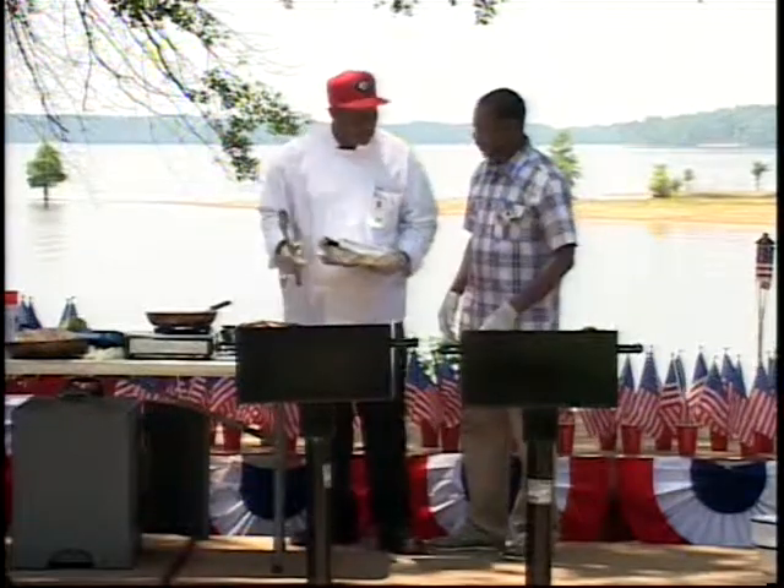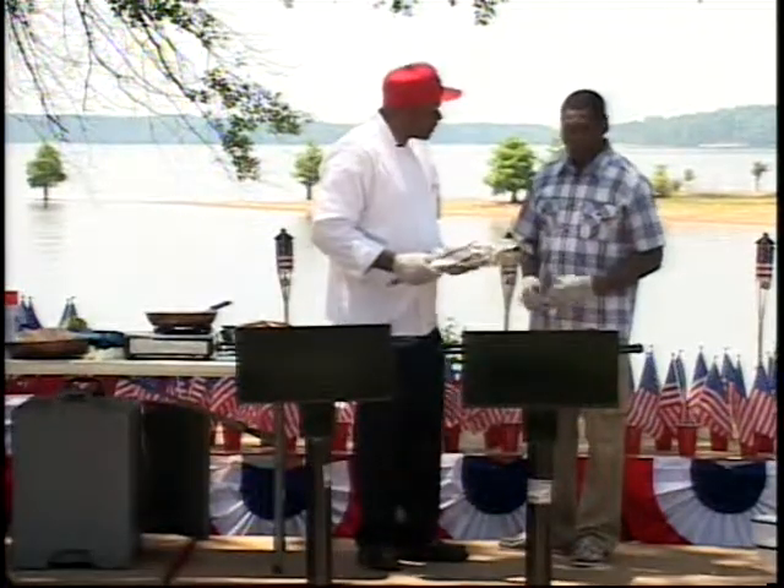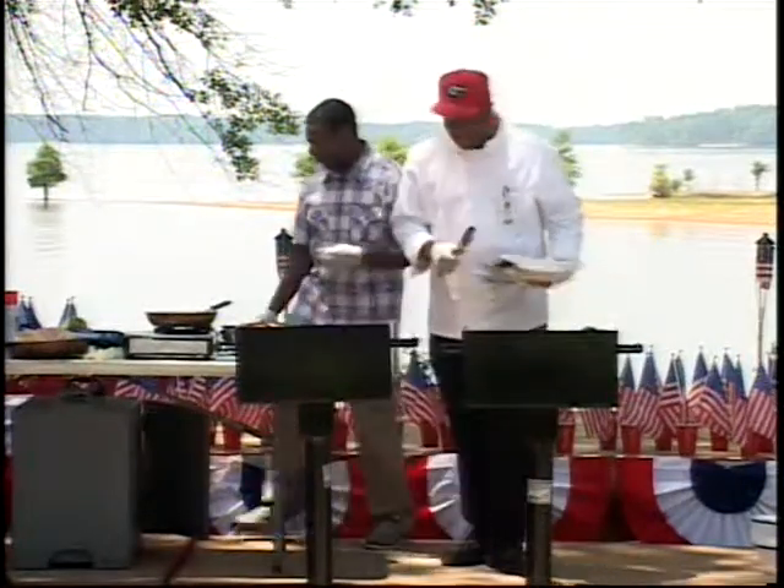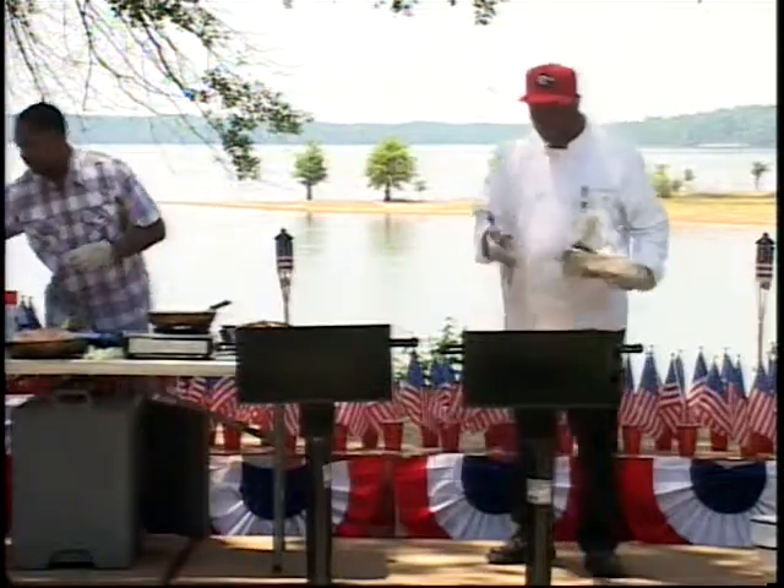Speaking of hands being freed, let's get a plate. I'll step over here and grab a plate. In the meantime, I'll get some of the meat off of here because I don't want you to run off with the meat.